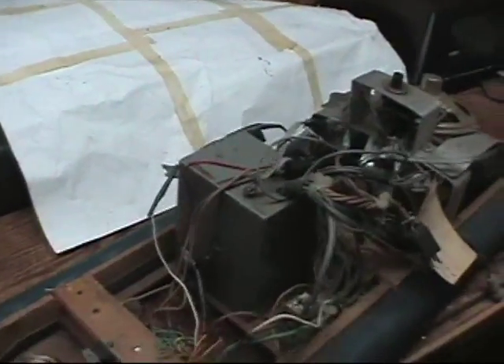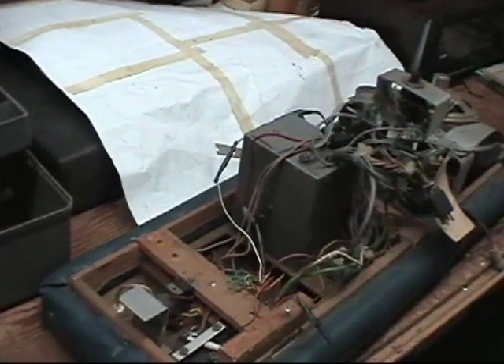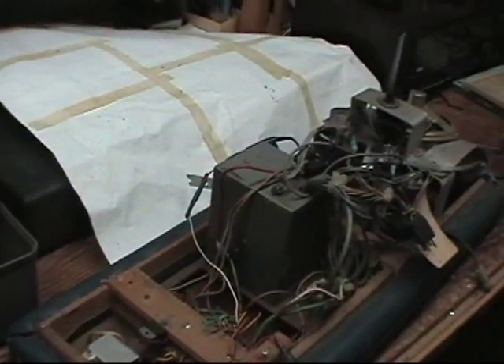Quite an elaborate little rig, if I do say so myself. But that's what I had back in the days when I used to travel to Wheeling, West Virginia, Pennsylvania, Dutch country — back in my single days when I was full of vim and vigor.